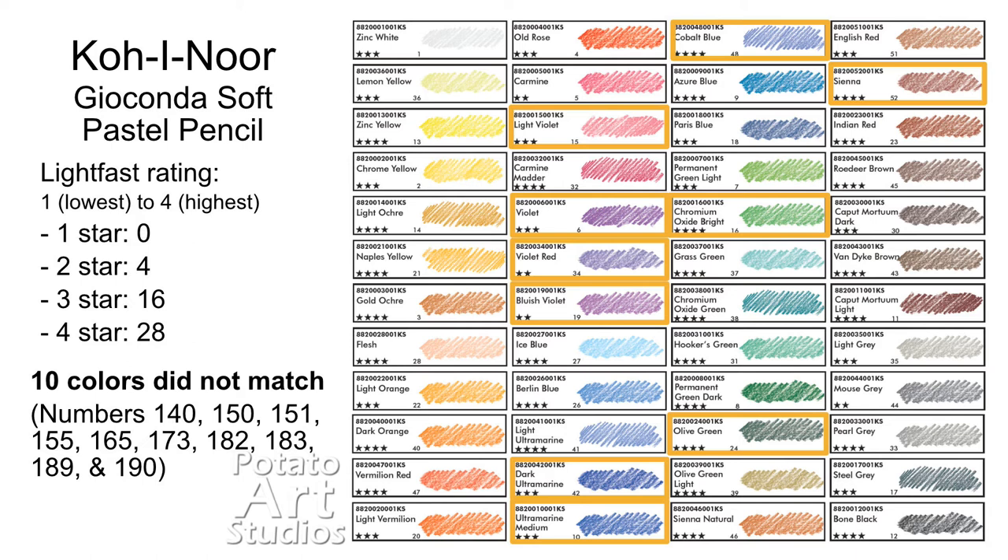There were two colors in particular that I could not find in my set: number 5-2 Sienna and 1-5 Light Violet. Instead of these two colors, I had an extra medium green similar to the chromium oxide green, and another orange similar to the dark orange color. I did contact Koh-i-Noor's customer service and provided them all this information. If they get back to me with an updated color chart or an explanation, I'll update you in the description box.